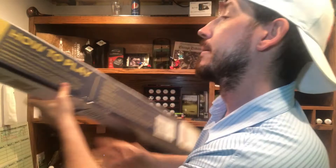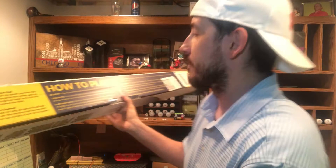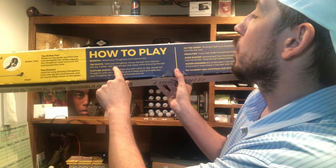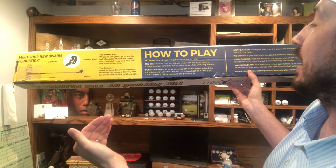How to play right here on the box — it tells you how to play the game. Scoring: count your fling shots from the tee to the hole, just like golf. You fling it — one — go to where it lands, put it back in the little chute thing, fling it again — two — you get it, it's golf. Tee shots with your fling stick: throw the ball from behind the tee marker. You may always take steps while throwing the ball, so you can take a couple running starts and just yank it down the fairway. Further shots: reload the fling stick with your ball, take up to five steps back and take your next fling before retrieving the previous lie. So you've got the rules of how to play Fling Golf right on the box.